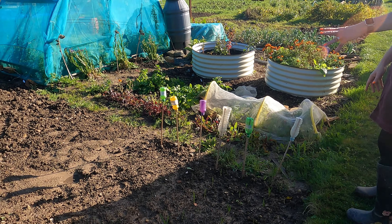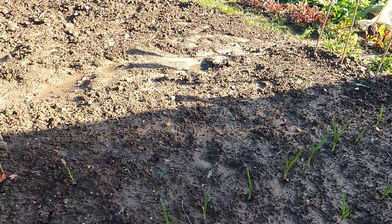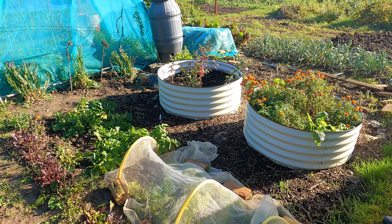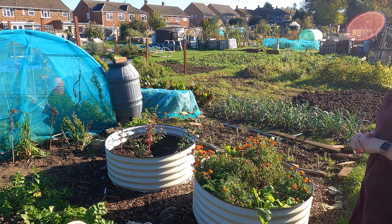My garlic is coming on nicely and my onions are just starting to shoot through as well, so they're coming on quite nicely. I pulled quite a lot of my beetroot and made quite a lot of things with it, and a lot of my carrots too, but I've still got a little bit left. I haven't touched my parsnips yet - I'm not entirely sure what they're like; I've not even been brave enough to have a look, to be honest.